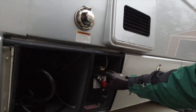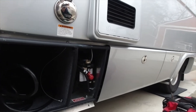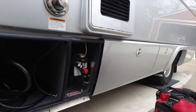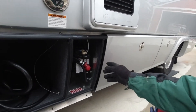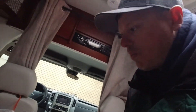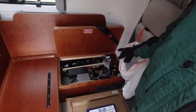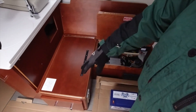Still on the Leisure Travel Serenity. Here is the existing Magnum inverter — we're gonna pop that out and put in a Multi Plus 3000 watt inverter. Inside the coach we are going to fit six batteries in this general vicinity.